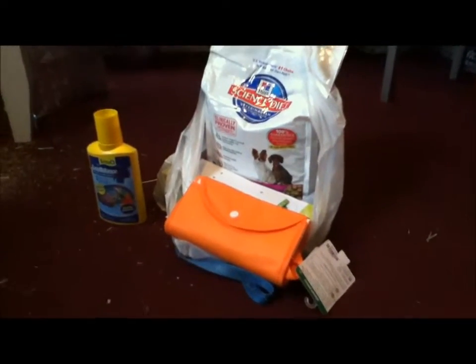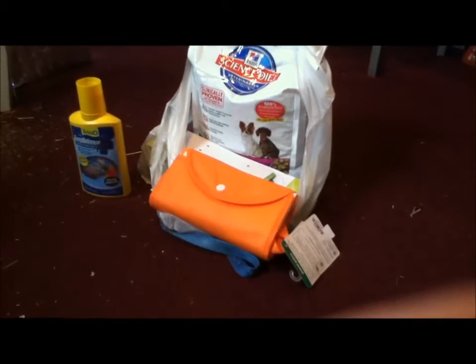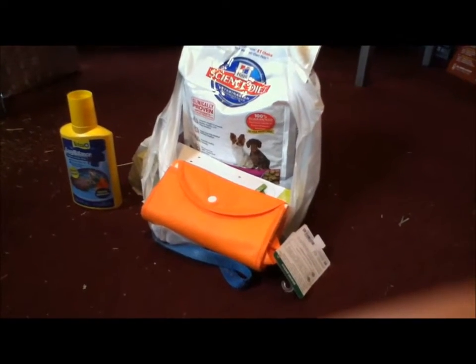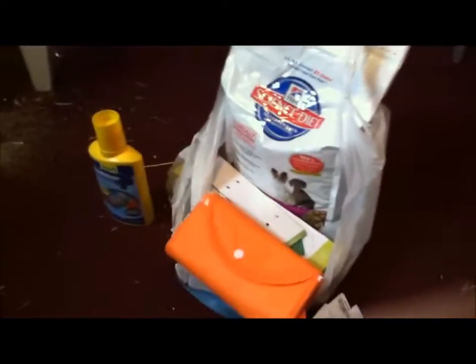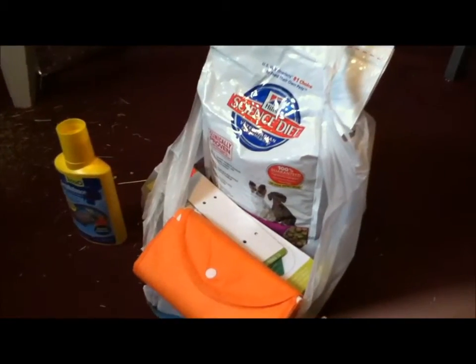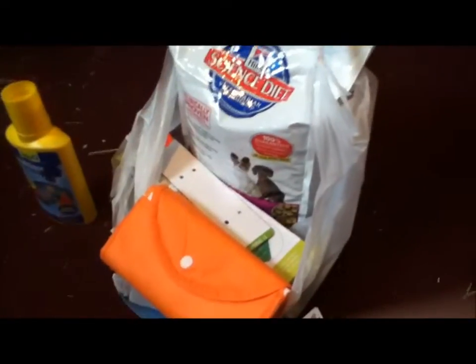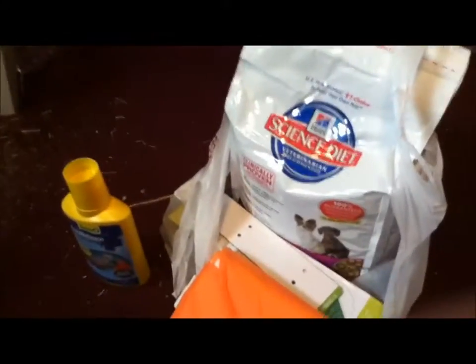This is Fish Fanatic 100 with another Petco haul. It is for September 29th. So let me show you what I got. I also got another thing a week before that I'm going to show you.